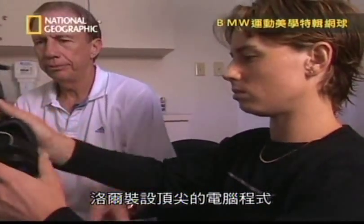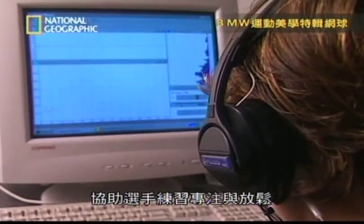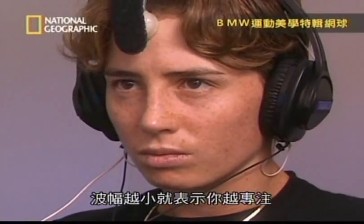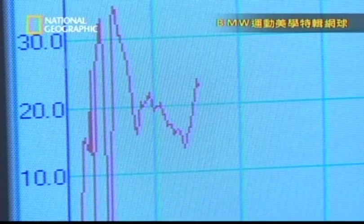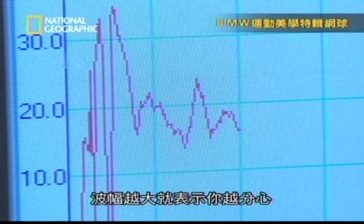Leia has installed a state-of-the-art computer program to help players practice focus and relaxation. I want you to get your concentration as deep as you possibly can, which means that the lower this line is, the deeper your concentration and focus. The more it's jumping up, the more your focus is dispersed.